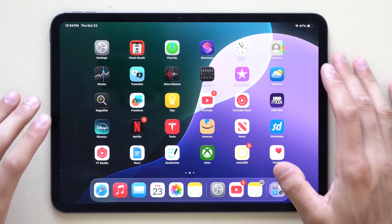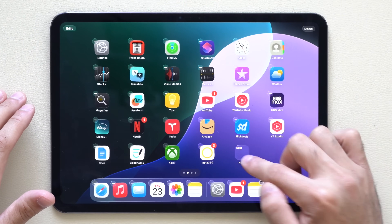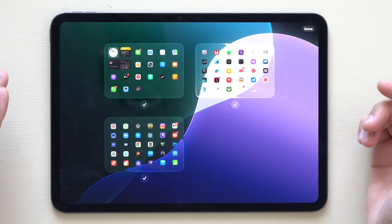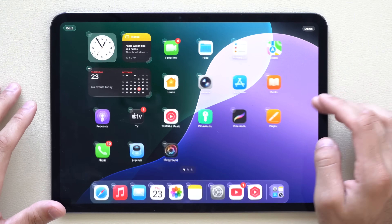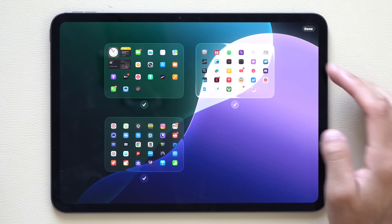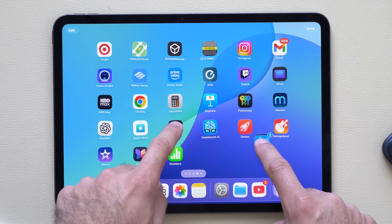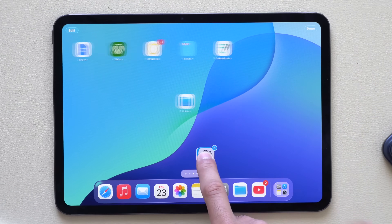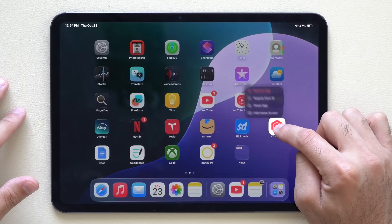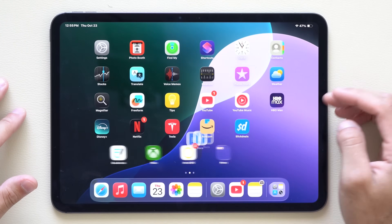On your home screen, long hold to enter wiggle mode. You can hover over an app to create custom folders and name them whatever you like. Tap the dots icon to hide entire app library pages — uncheck a page to hide it, or long hold and re-enable it. To move multiple apps at once, long hold one app and keep selecting others — you'll see a count — then navigate to the next page and release to drop them all.